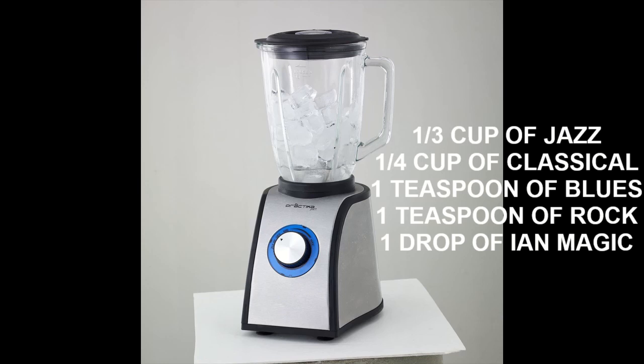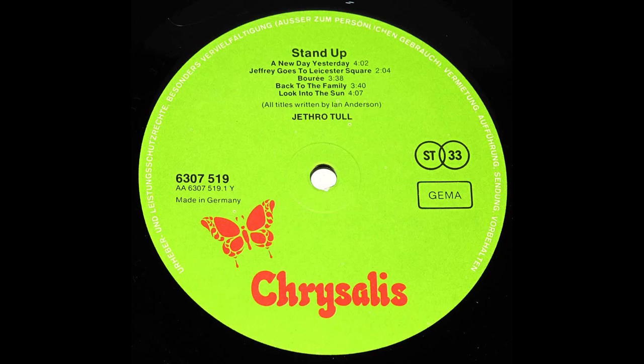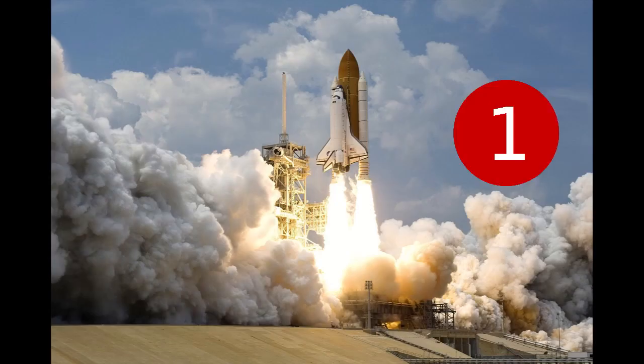The song was released on the classic Tull album, Stand Up, in 1969. The album went right to number one in the UK.